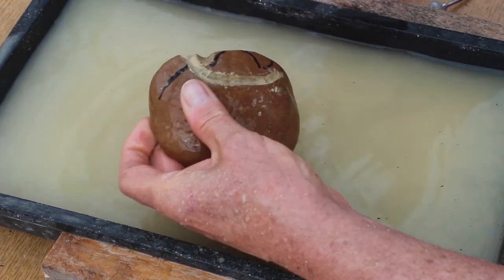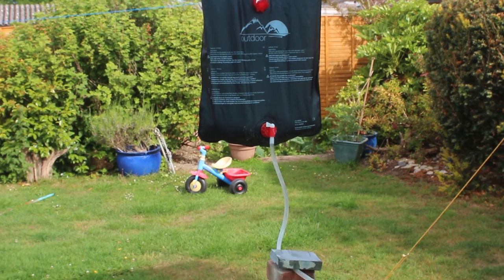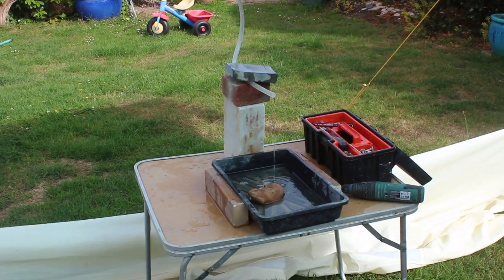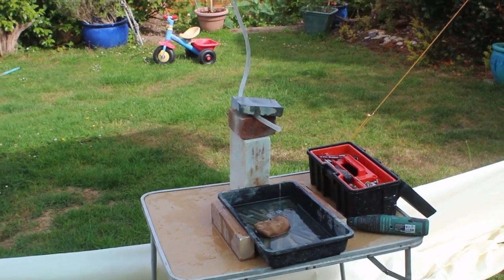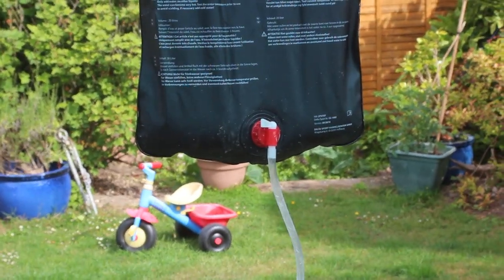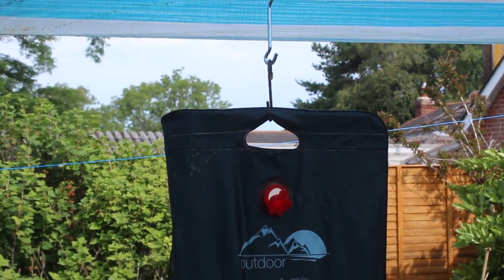Then I remembered that I had one of these — it's a camping shower, designed to hang from the awning of a caravan or a tent in the sunlight to give you a shower. I rigged it up outside on my table, working under my awning out in the garden. It's got a tap so you control it on and off, and you fill it up with water through the red filler cap.